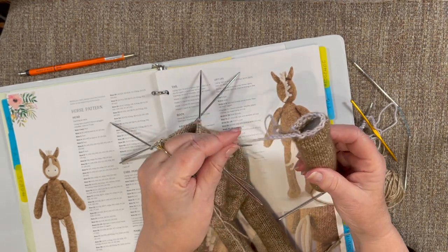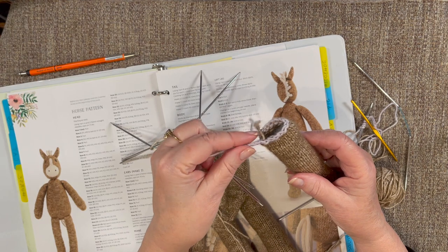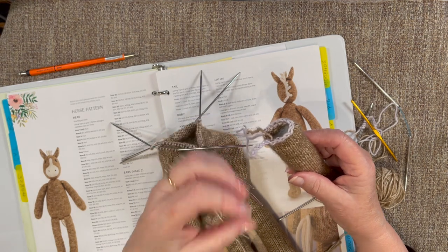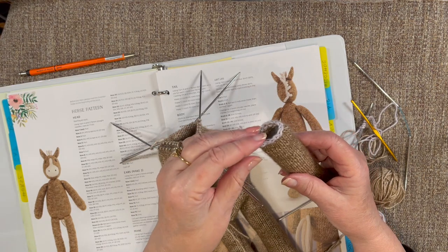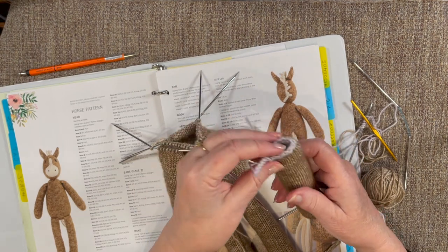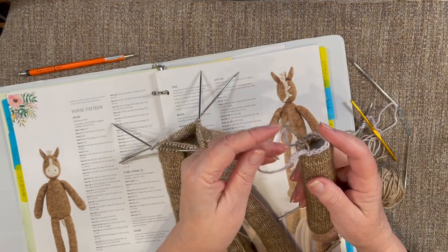I would say do a cast-on that's easy to see and contrasts with what you're working with. Also, you want it to be a fairly slick yarn — you don't want something super fuzzy because when you undo things, the little fibers can catch one another. There is a little bit of texture to this yarn, a little fuzziness, but it unraveled okay.